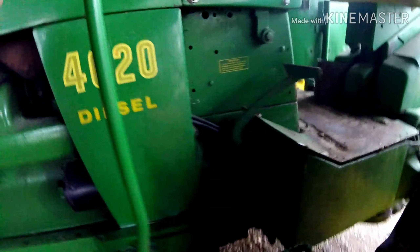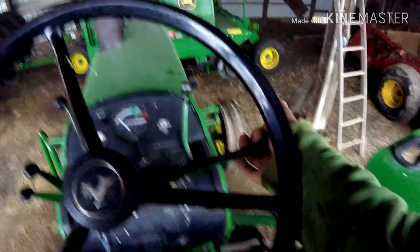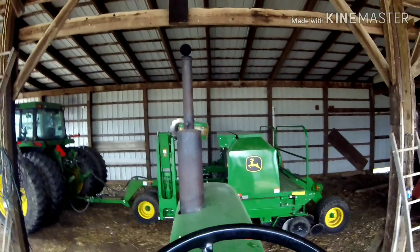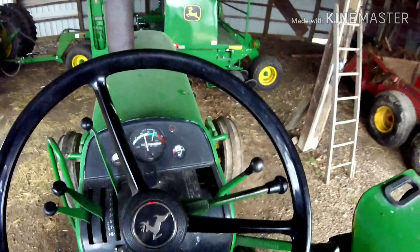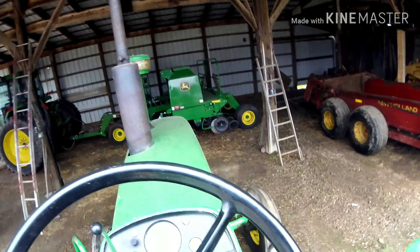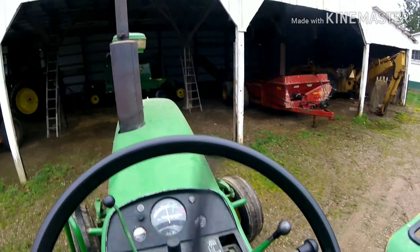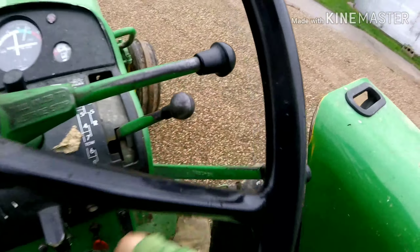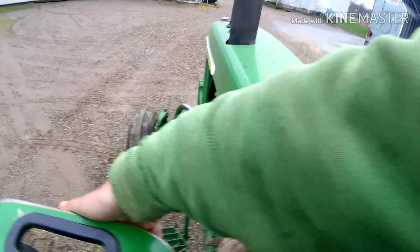We got some work to do here with the 4020. I don't know if you can hear that on the roof — it's kind of drizzling — but we got some more form equipment to go move. Just let this thing warm up for a minute. We don't need fuel, so we're good there. Where are my lights? Okay, they're working. Oh, we got one burned out — crap.